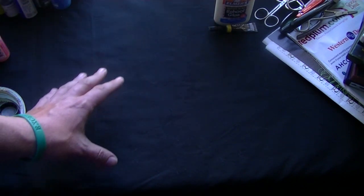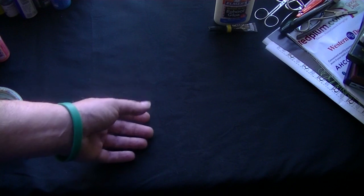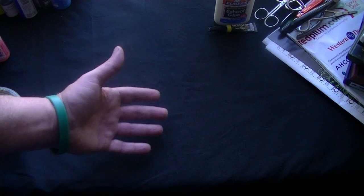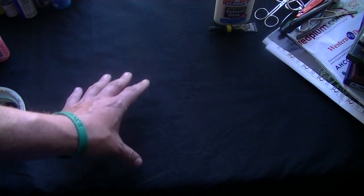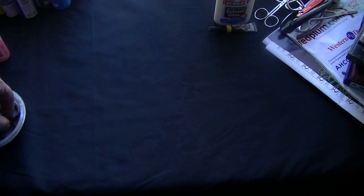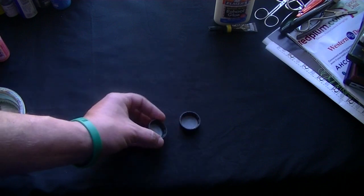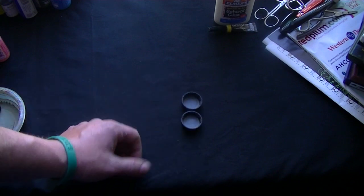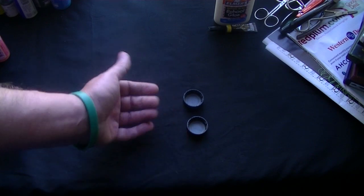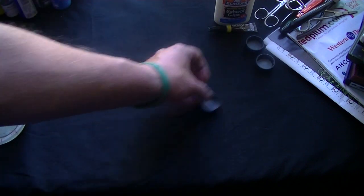Then you're going to need something to hold your paints, because you don't want to paint directly from the container. You're never going to get enough paint control on your brushes by doing that — you're going to end up loading down your brushes with too much paint, which in the end is going to ruin your brushes. To start off, you can easily use bottle caps. I think everybody in the world can get their hands on a bunch of bottle caps. You put a little bit of paint in there, a little bit of the material you're going to use to thin the paint, and you've got it right there.